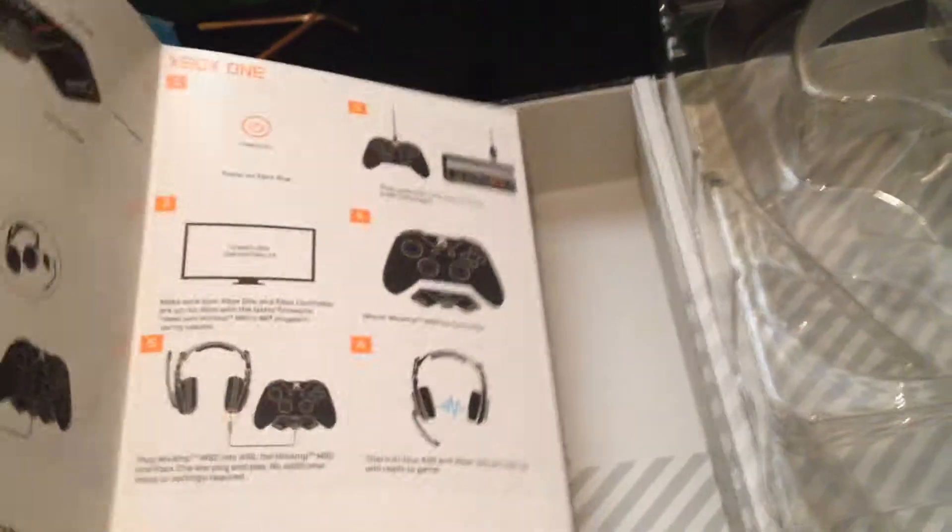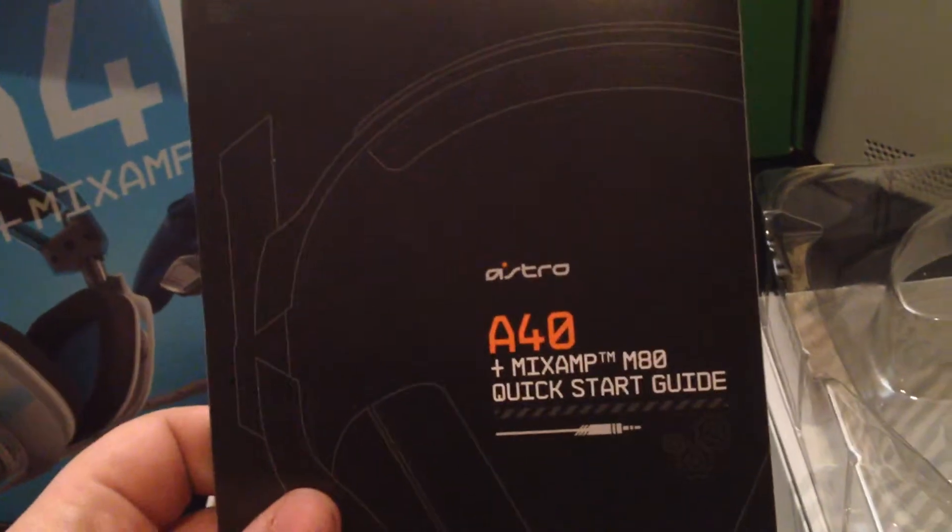Now here's the fun part — take the plastic off these. Inside you get a card that says stop, do not return your gear to the store. You also get your quick mic setup and a quick start guide to your Astros. Nothing too fancy, but it is a nice little guide with lots of pictures — for those of you that don't like to read, like me. If I really don't have to read, I won't.